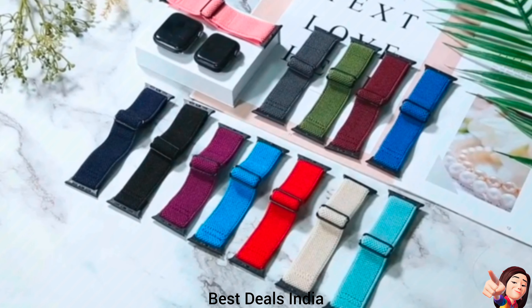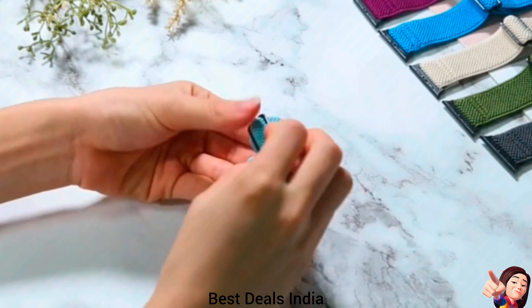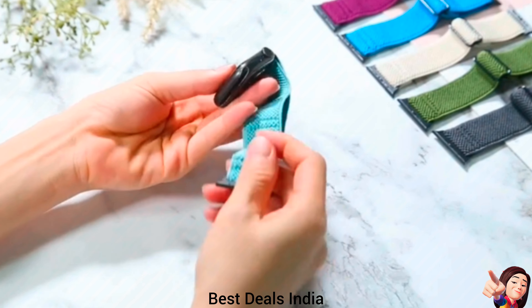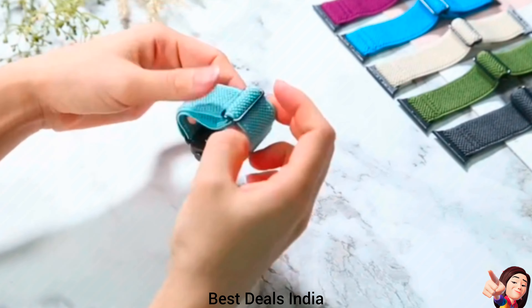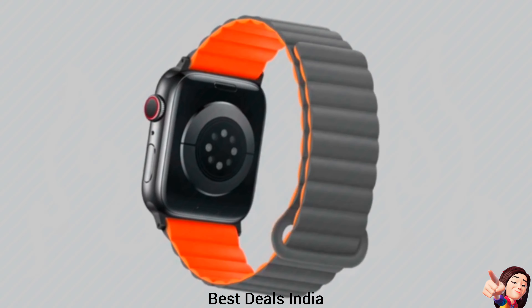9. Stretchy Bands — made of naturally cooling nylon material, a Dove Elastic Solo Loop Band is soft and comfortable to wear, skin-friendly to your wrist. Product link is given in the ninth link.